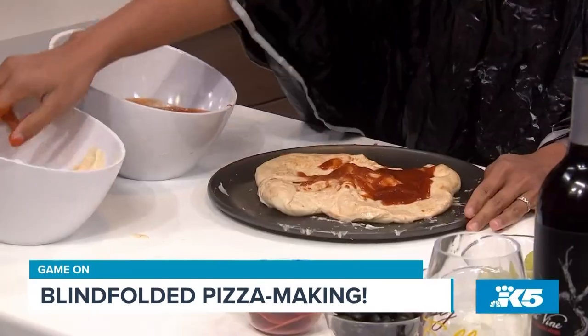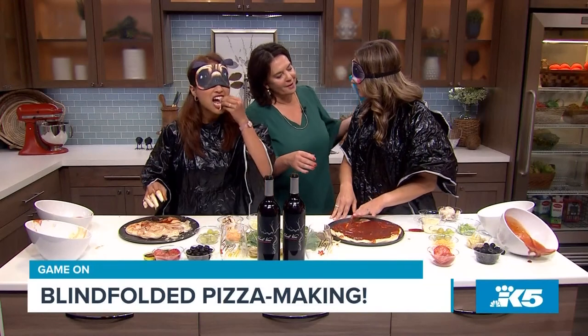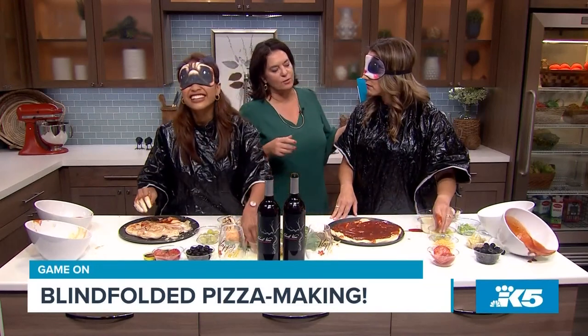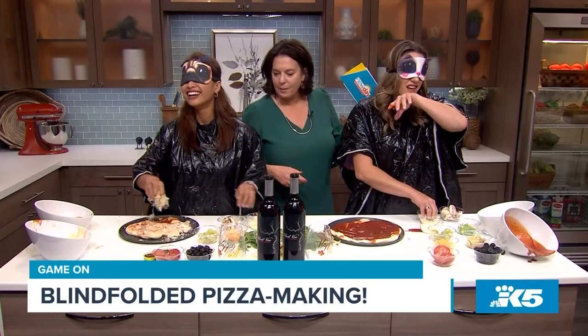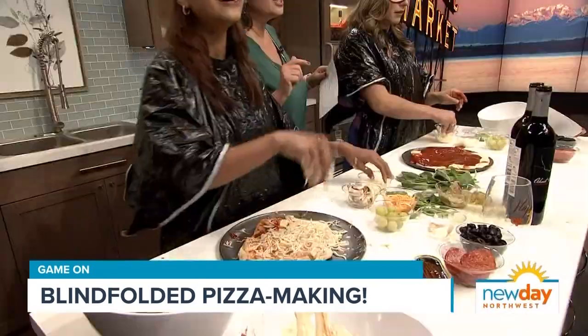More sauce — perfect! Let's add some cheese now. You're going to find some cheese — there's a white cheese and a yellow cheese. That was not an olive, that might have been a grape! Now I'm afraid to taste anything. Gloria is doing very well with the cheese.